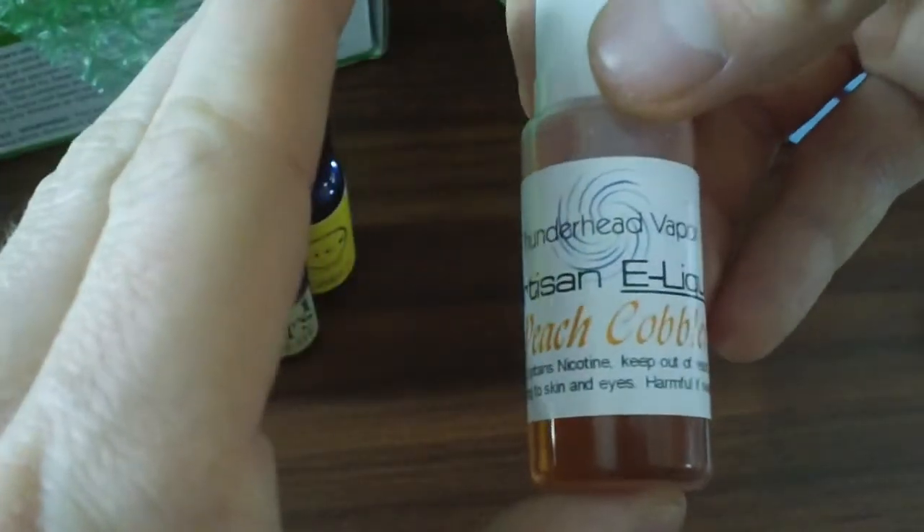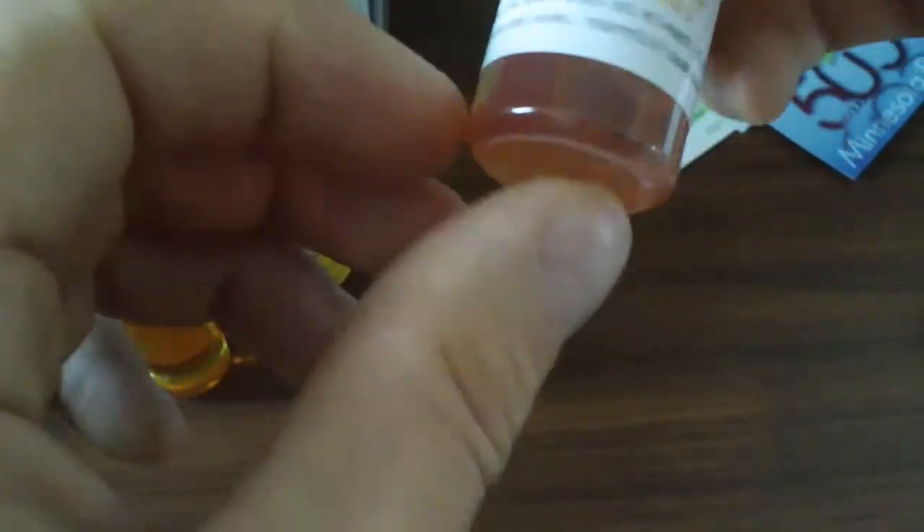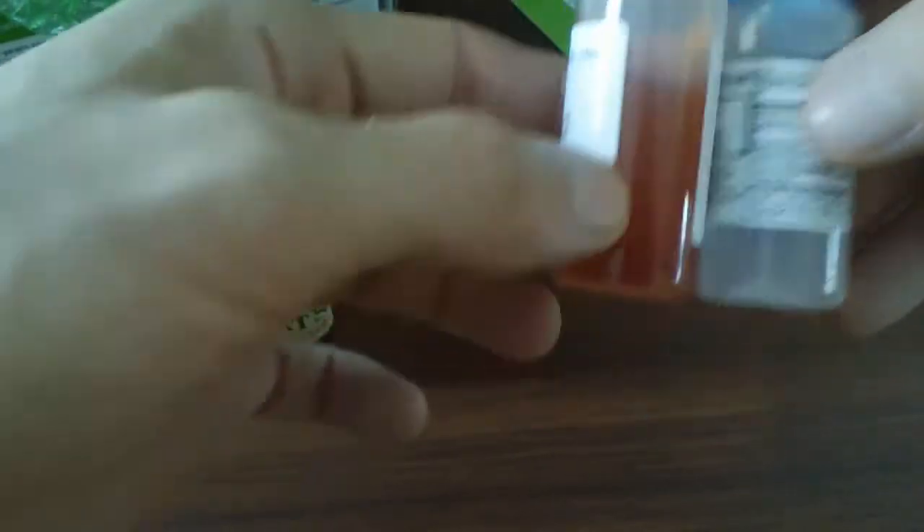This one's called Peach Cobbler — Artisan E-Liquids. It says 18 milligrams. It doesn't tell me how many milliliters it is, but this has got to be around 15 milliliters. Let's take a look at something from Mount Baker Vapor — that's 15 milliliters right there, though it's a little shy of 15 milliliters.